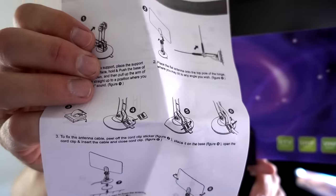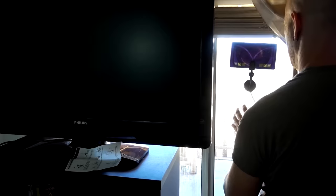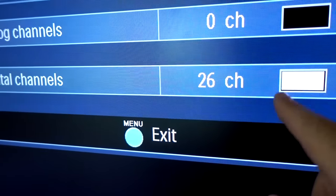Indoor antennas are best used next to a window, so I've repositioned this television next to a window so all of them can get maximum opportunity for the best signal. I'm putting the first cheap $3 antenna up. The instructions aren't very good — what do you expect for three bucks? I attached it to the window pointing at the Las Vegas Valley where every TV antenna in town is broadcasting. Now I'll scan for channels — I expect a pretty high number here in Las Vegas.